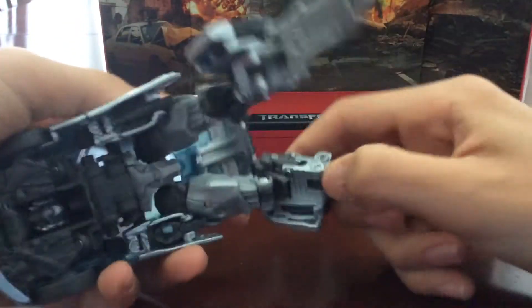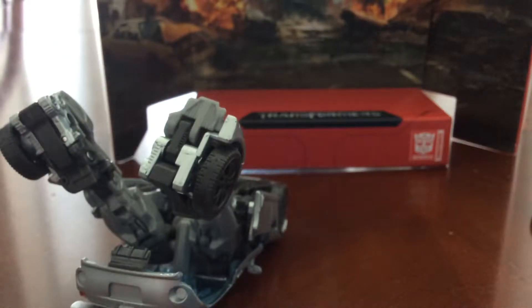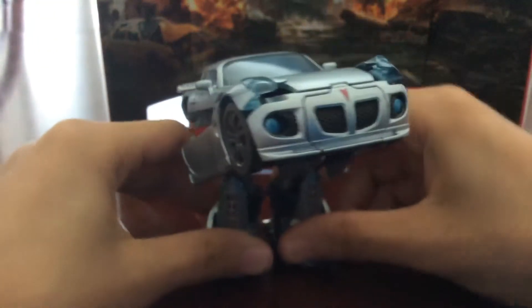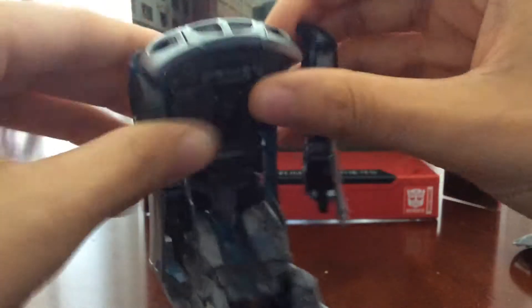I like to start off with unhooking these legs right here. This side of the review is going to be pretty short — I hope it is because I need to do something in my personal life. We're only going to transform him, talk about him a little bit, and then cut off the video. Let's flip out his heels real quick — so we can have... this. Whatever this is. Next you want to kind of unfold the arms because they're collapsing — you want to un-collapse them.